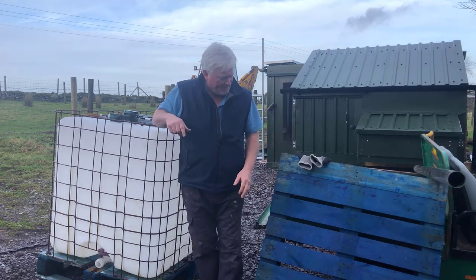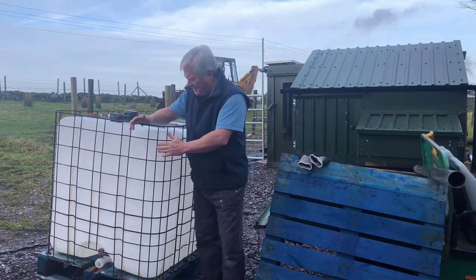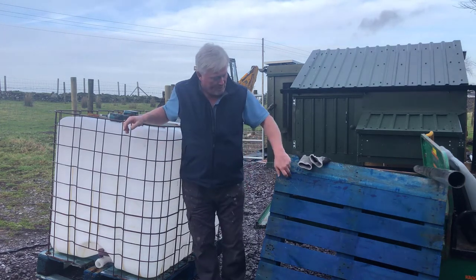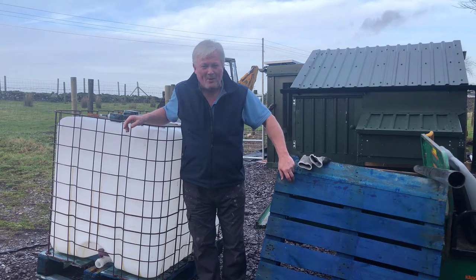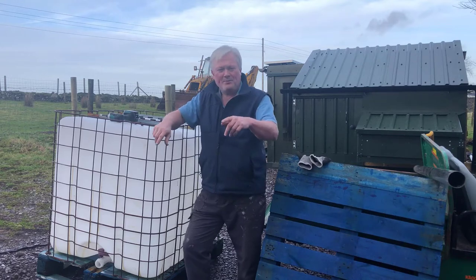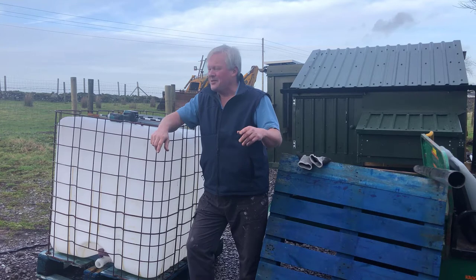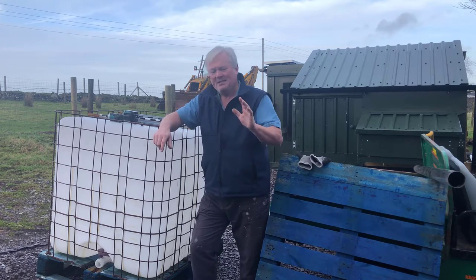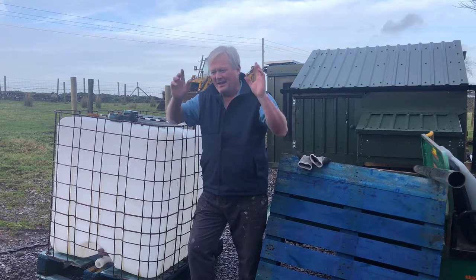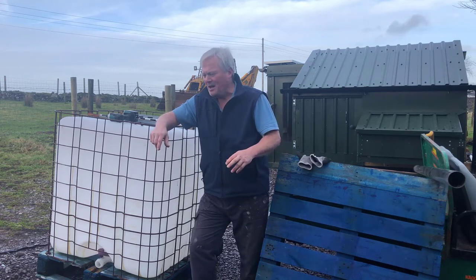Today's video — as you can see I've got this IBC container here, and also one of these blue heavy duty pallets. When I first moved into this house — in three months it'll be three years since I've lived here — I started with some of these blue pallets and I built a three-bay composting pallet system.